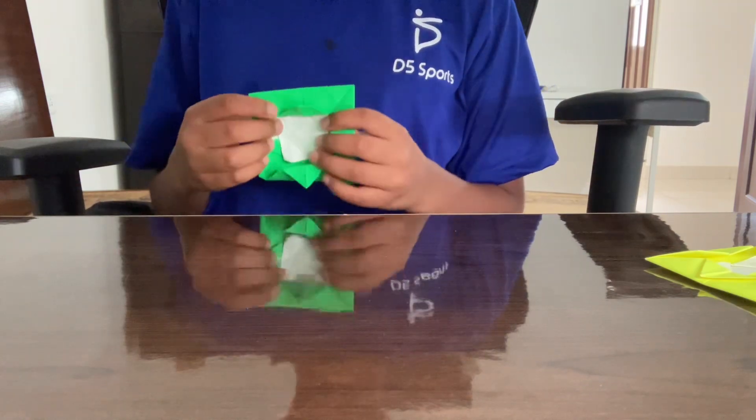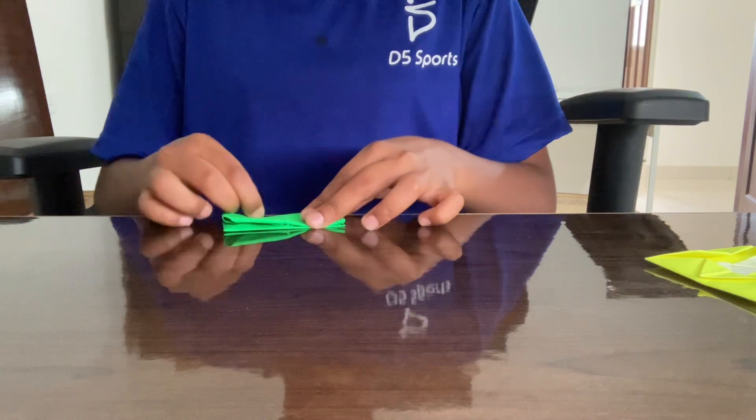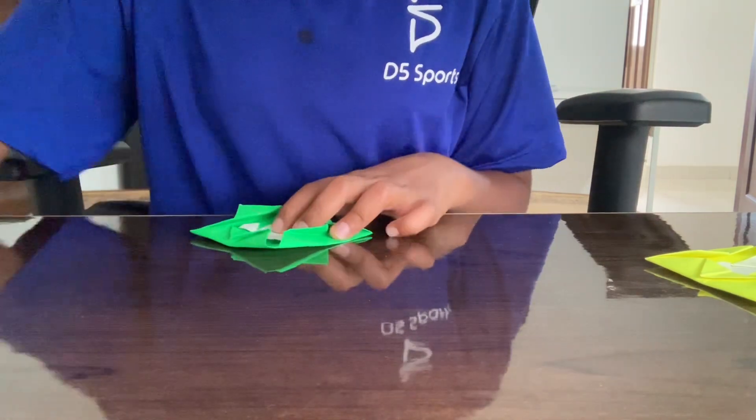Now to make it spin, fold these — fold it in half. Do the same thing on the other side. Thank you!